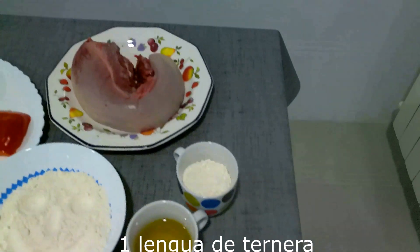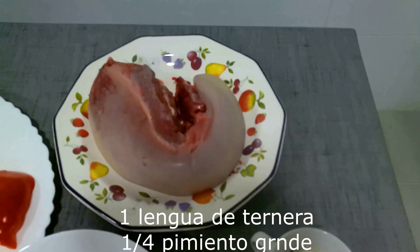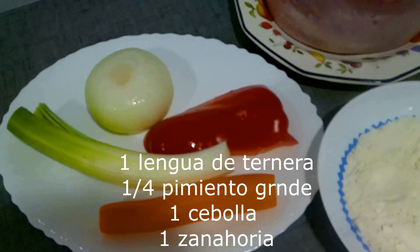And here we have the ingredients that we are going to need. We are going to need 1 cup of water, 1 cup of pimenta, 1 cebolla.